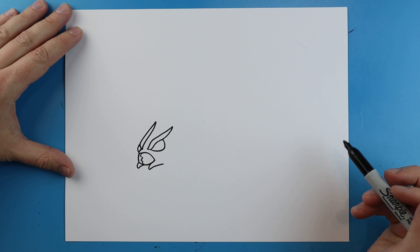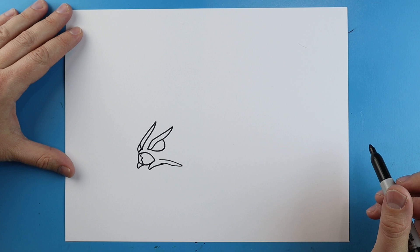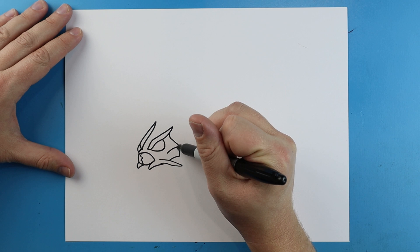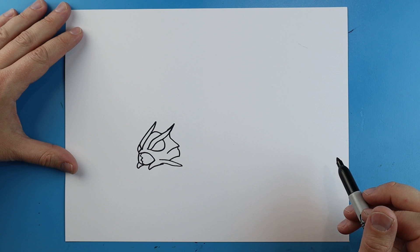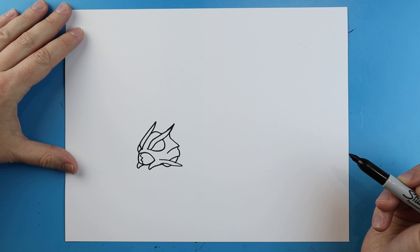Next we're going to draw a line that comes down and back. We'll draw another one that's going to go down and then come back. We'll make a long line that comes down and then bring it back to here. Starting here, we're going to make a line that curves up and goes up like this, making another one that curves up into this kind of long eyebrow shape. We'll make this a little bit longer at the top. Then we're going to make a line that goes up and then comes down, and then draw a little line going down for part of the neck, curving around.